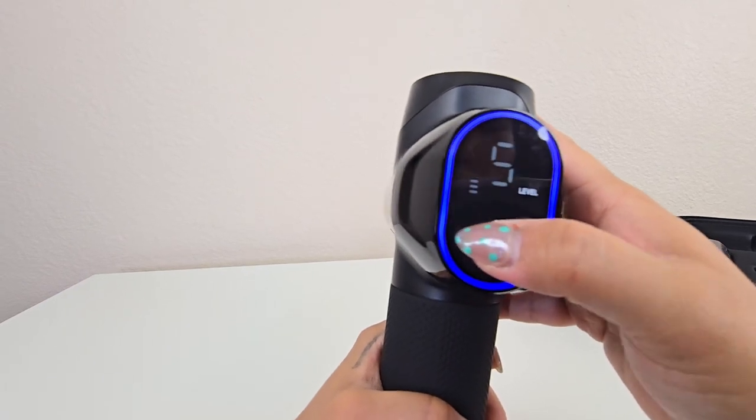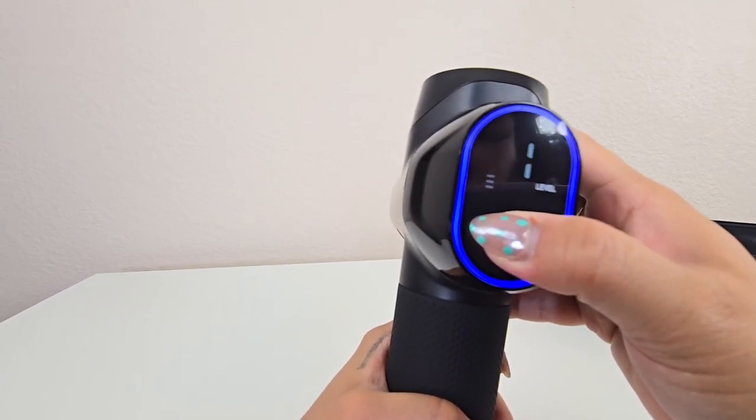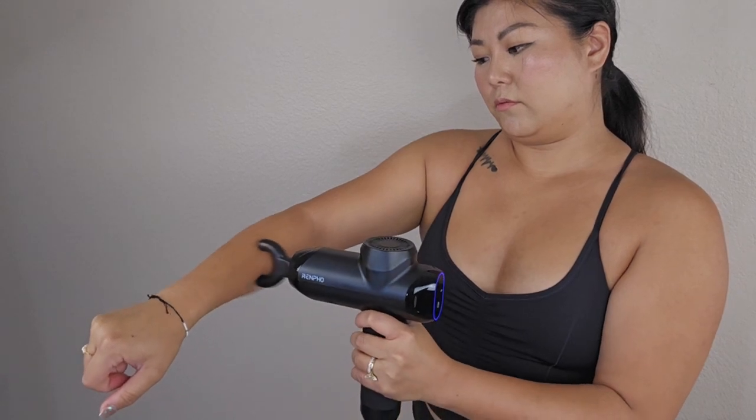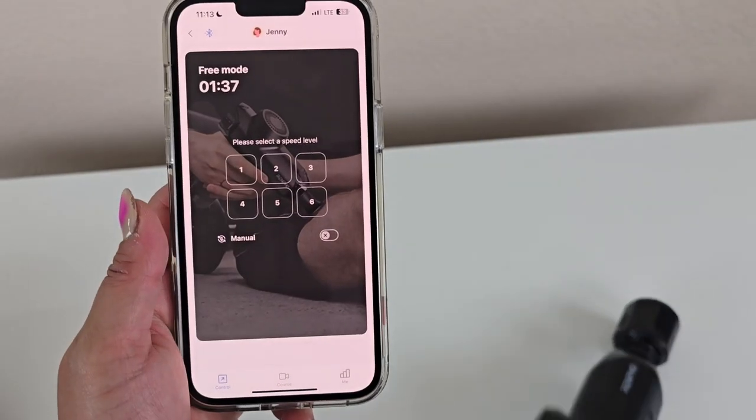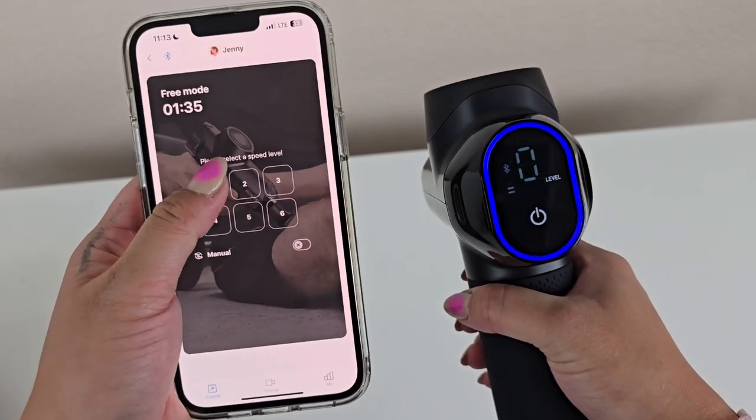The LED touch display allows users to effortlessly monitor the Bluetooth connection, speed level, and battery status, ensuring that the device is always ready for use.